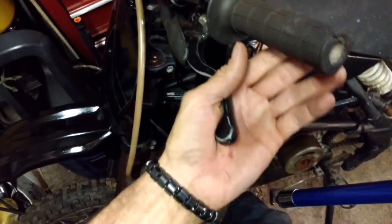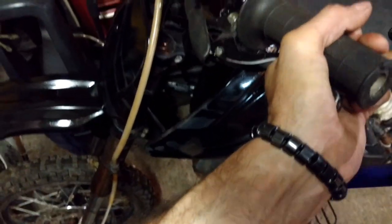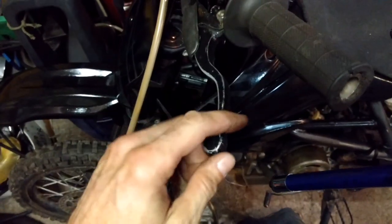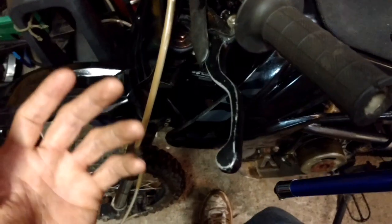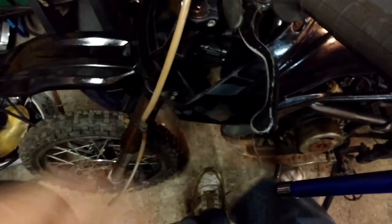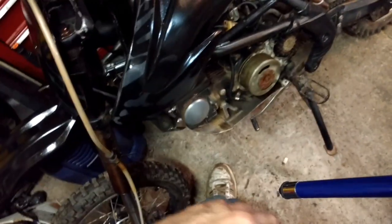Another thing worthy of mention: even after the clutch is broke free, it doesn't mean that all of the plates are broke free. So if you're breaking free a 350, a 450 four-stroke, or even a two-stroke — a 125, a 250, whatever you've got — keep in mind that after it's broke free, when you're riding it, it doesn't necessarily mean all the plates broke free. That bike may feel really strange for the first hour and a half or so, until all the plates start moving again. They're all supposed to move more or less independent of one another. Thanks again so much for watching.